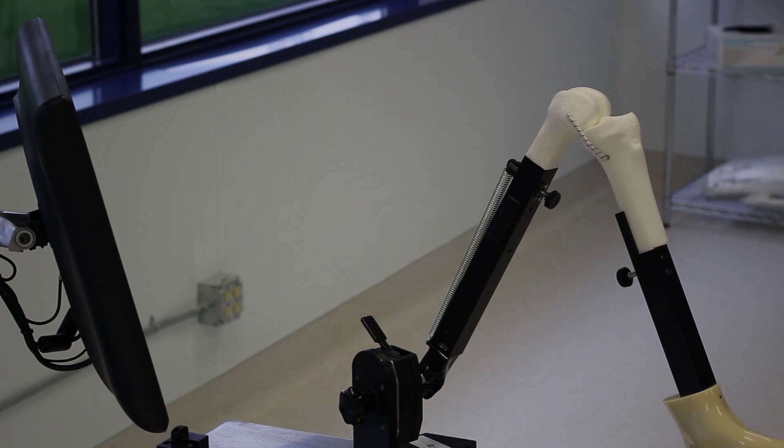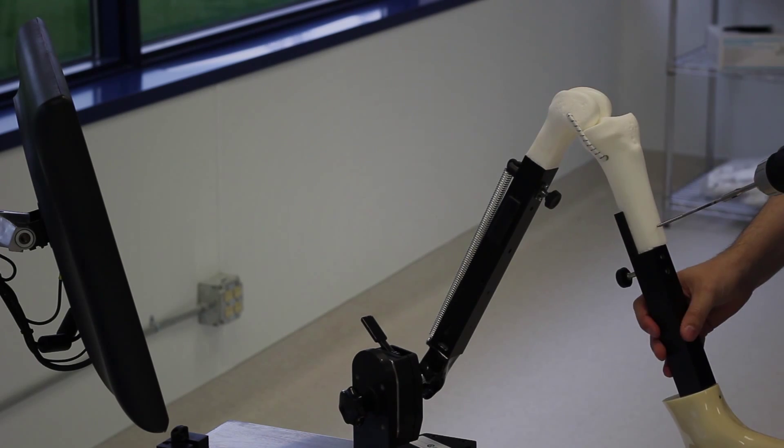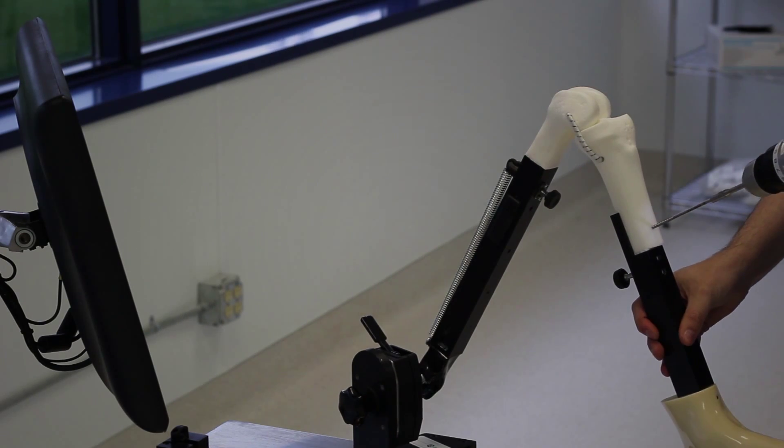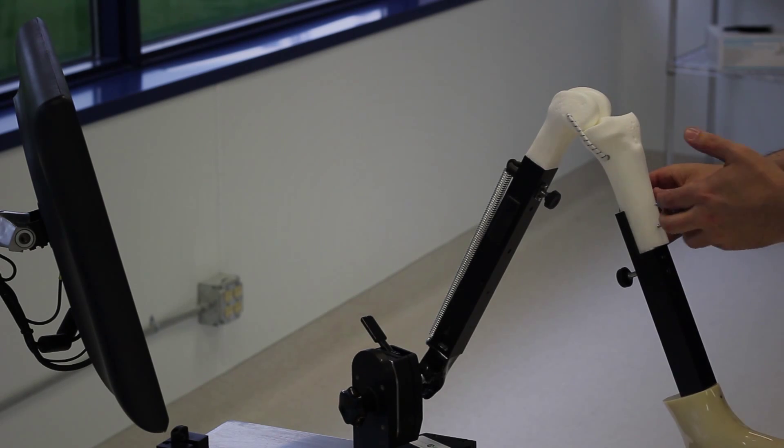The first thing we do in our surgery is to set up the bone tracking hardware. Our system is a two-pin system. Each bone screw is 3.5mm thick, and there is a bridge between them which stabilizes and fixes the tracker array to the pins and thus to the bone.